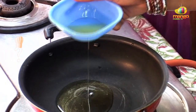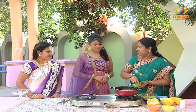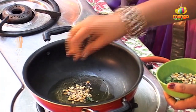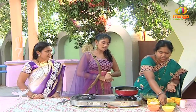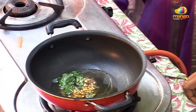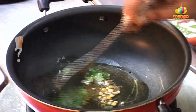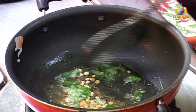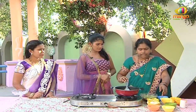Put in 2-3 spoons of oil. Put it in a bowl.